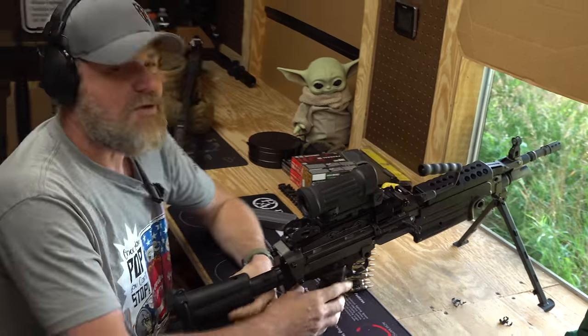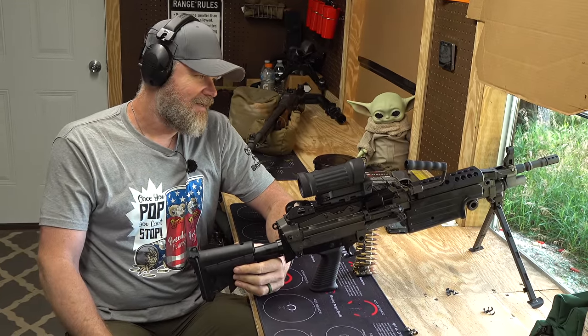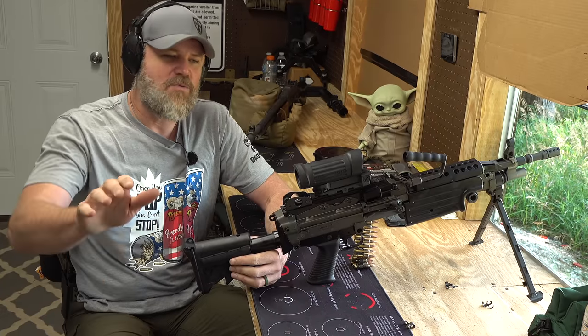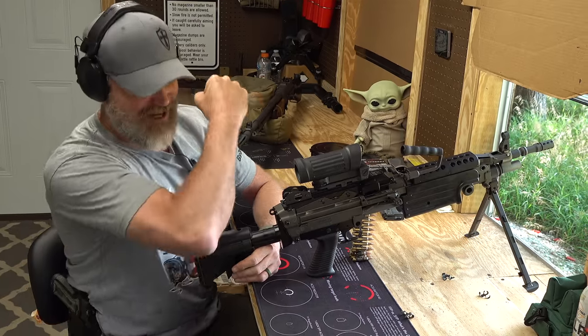Dude, it's not even close. There's no movement — it's unbelievable. It won't reset the trigger. There's no way I can do this one. We found a gun I can't bump fire. Dang it. Now I'm going to be out here the next two weeks trying to learn how to bump fire this thing, but oh well. I gave it the old college try.